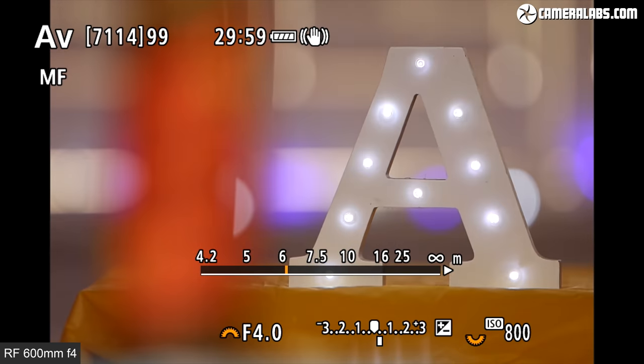At longer subject distances, both lenses can still obliterate the background with a shallow depth of field. Here's a portrait with the 400 at f2.8, where you can see the depth of focus in a thin band running across the beach, with everything in front or behind becoming very blurred. And for comparison, now with the 600mm f4 from a longer distance to match the subject size in the frame. It is pretty hard to shoot portraits at these kind of distances — you'll need to shout at your subject, phone them, or use a walkie-talkie.